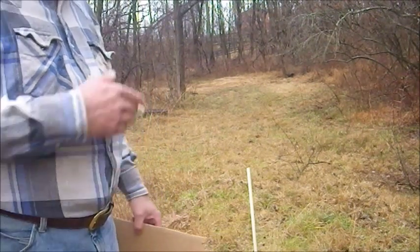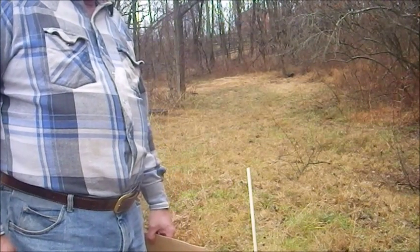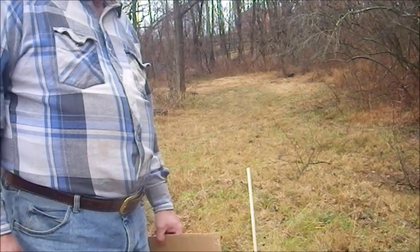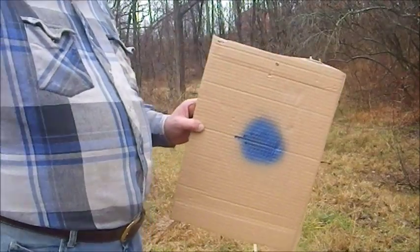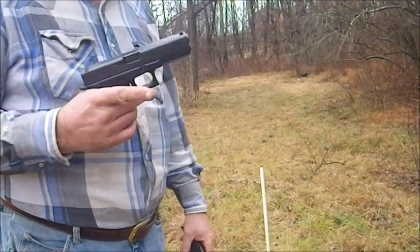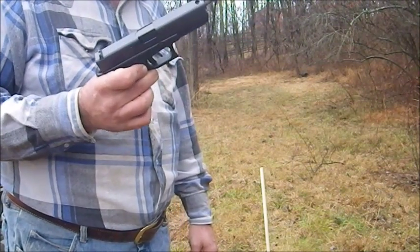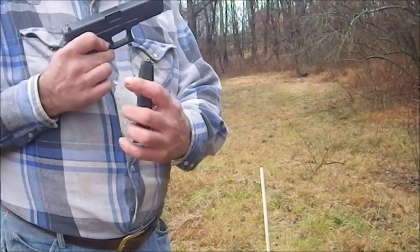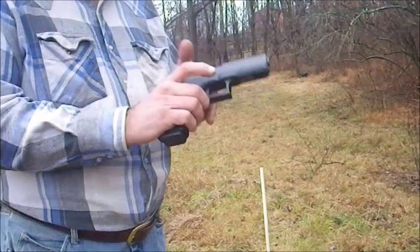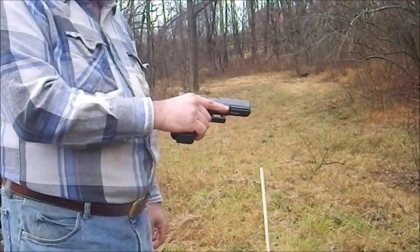After the earlier performance of the Remington R51, I purchased a second 9mm pistol which I will now test with a new target. This is a Glock 17, generation 4. This will be the first time this gun has ever been fired. I'll be using 115 grain 9mm silver tips as the first ammo. I'll run through 10 rounds and then switch to a different ammunition.